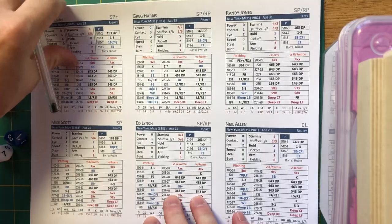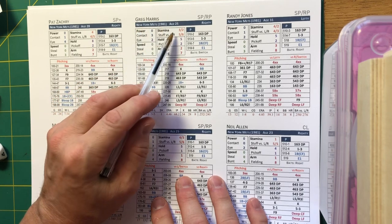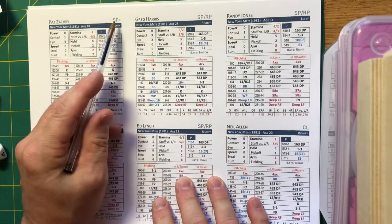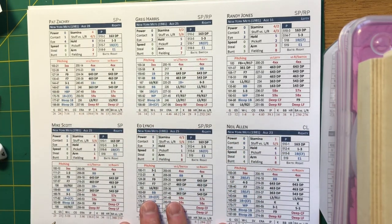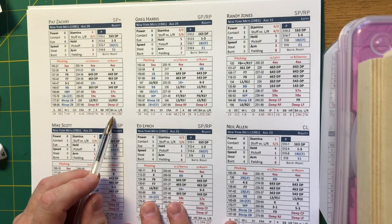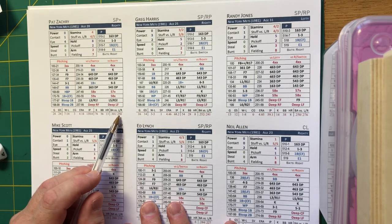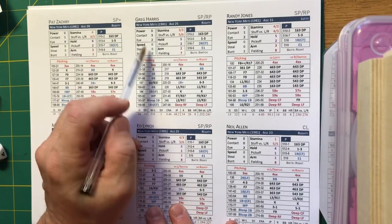On a pitcher's card, you get the name, the team, the season, the age of the player, whether they pitch right-handed or left-handed, and their role — starting pitcher, relief pitcher, or closer. Stats are given at the bottom, including lefty-righty splits against batters. In the case of Pat Zachary, left-handers hit .301 off him while right-handers hit .250. You also have a series of ratings you'll use during the game for that pitcher.